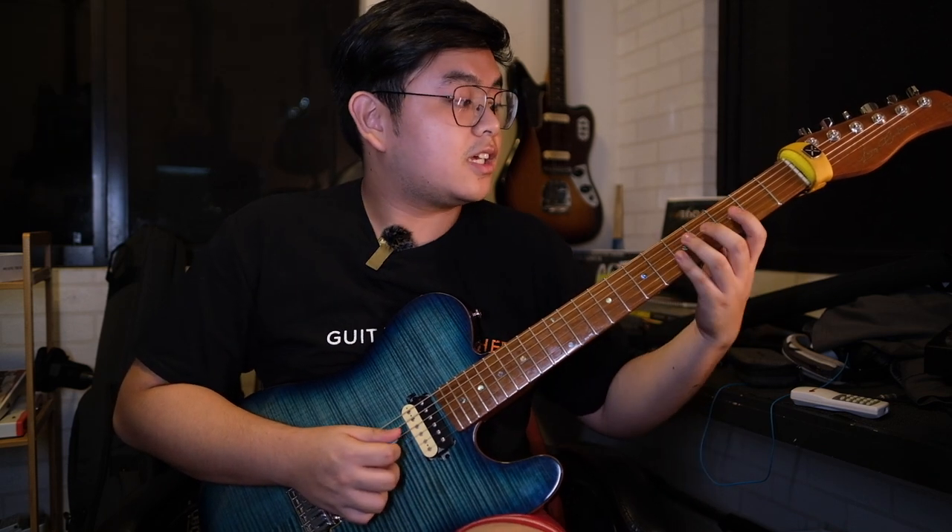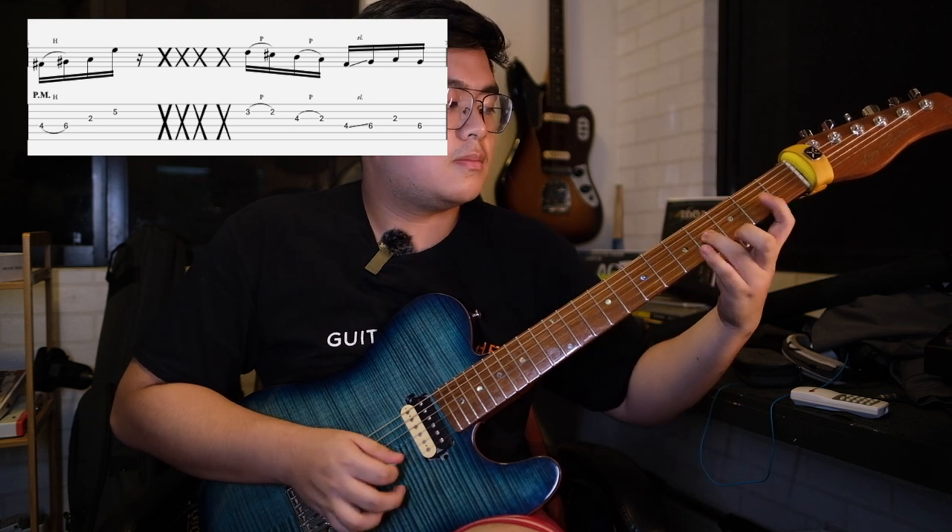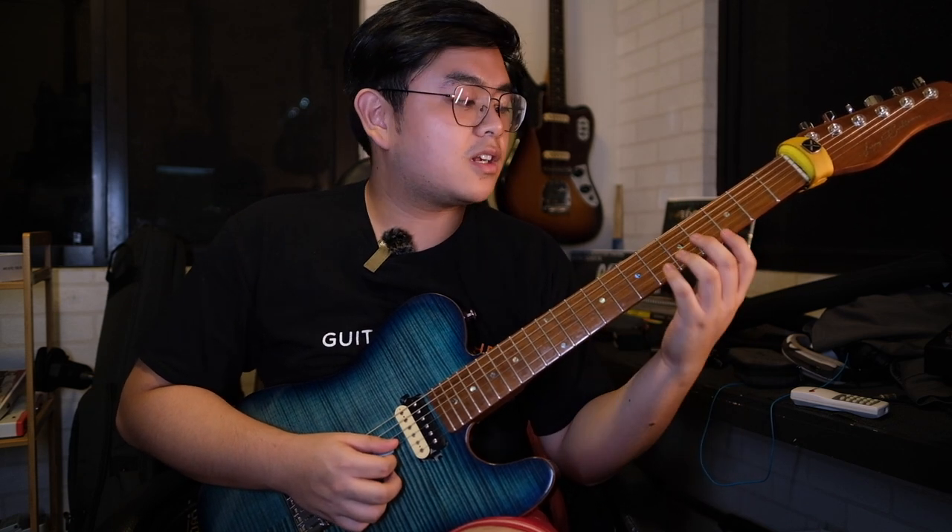The next measure: start off with your middle finger on the 4th fret of the upper D string, then hammer on with your pinky to the 6th fret, then your pointer finger on the 2nd fret of the G string. Make sure to make the notes ring — it's a bit of a stretch but it sounds good.